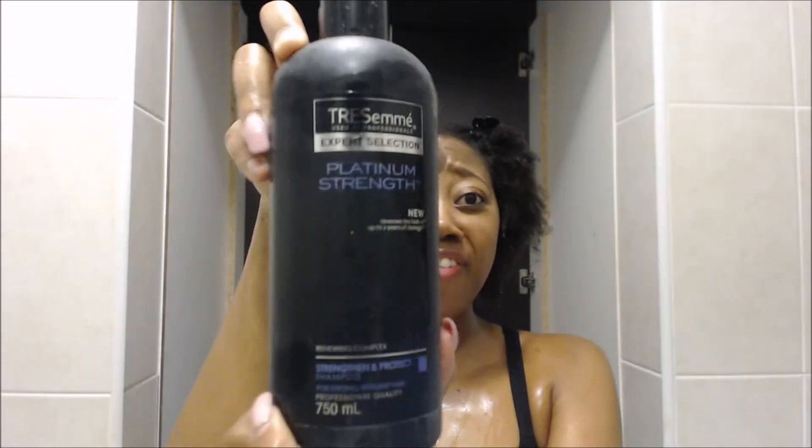That literally took five years but thank god — and breakage galore. So now I'm just gonna be shampooing my hair with the TRESemmé Platinum Strength, my all-time favorite.